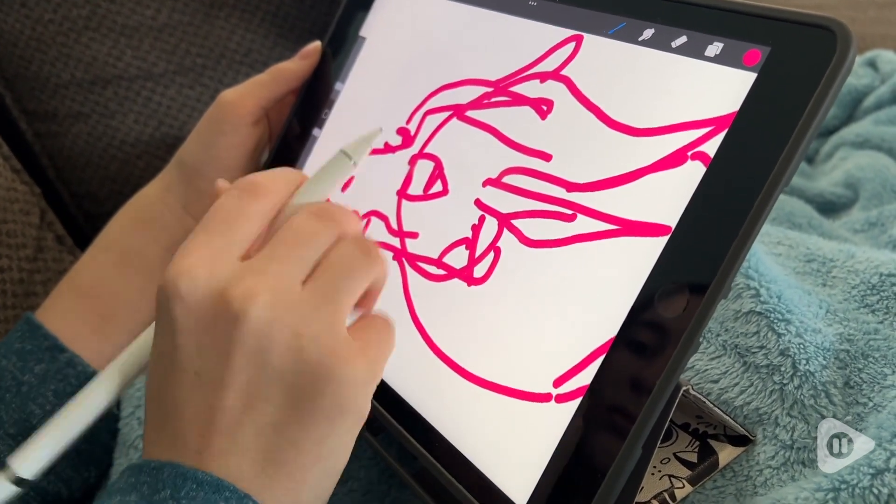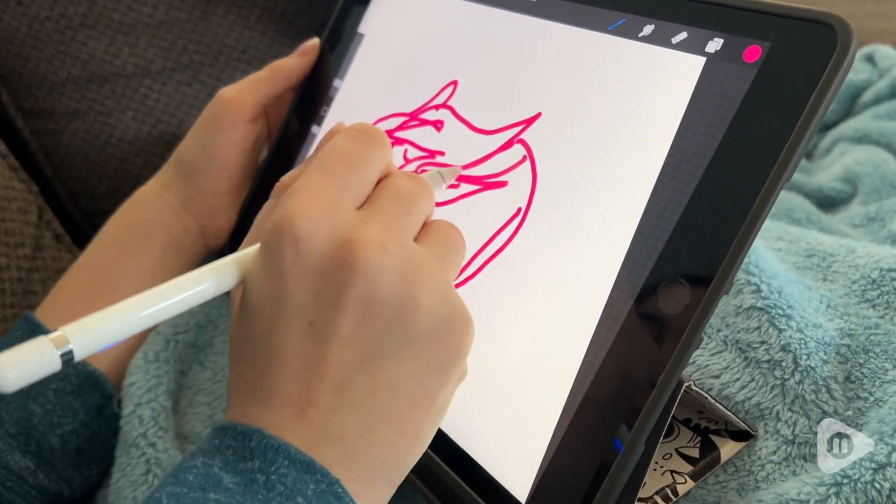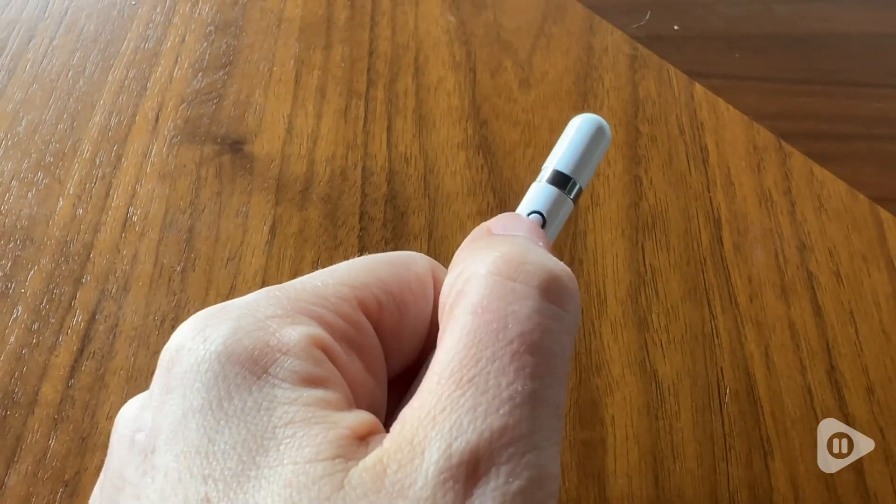What I like about this is the nice, sleek design. It is lightweight, but still has a good weight to it to feel like you're writing with an actual pen.